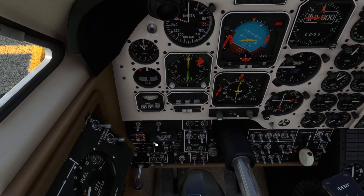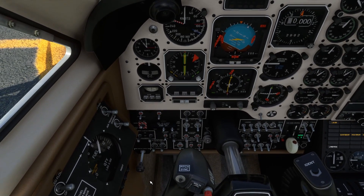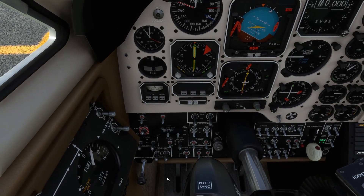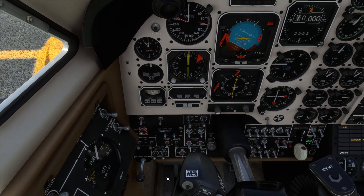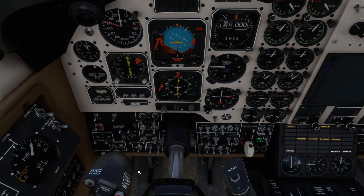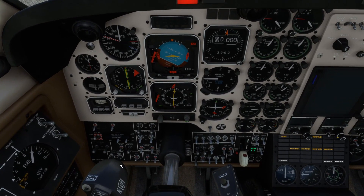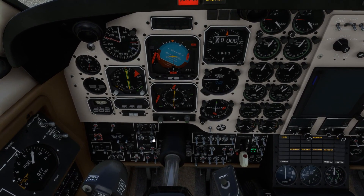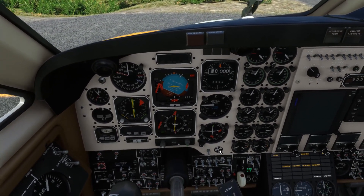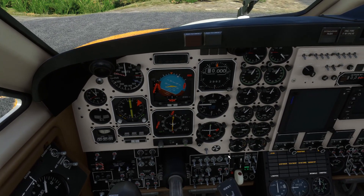First things first, the battery master can go on. Parking brake is set. Bus sensor is set to normal. Inverters are both off. Avionics master power we'll leave off for the time being. Auto feather is off. Engine ignitions - anti-ice can go on.